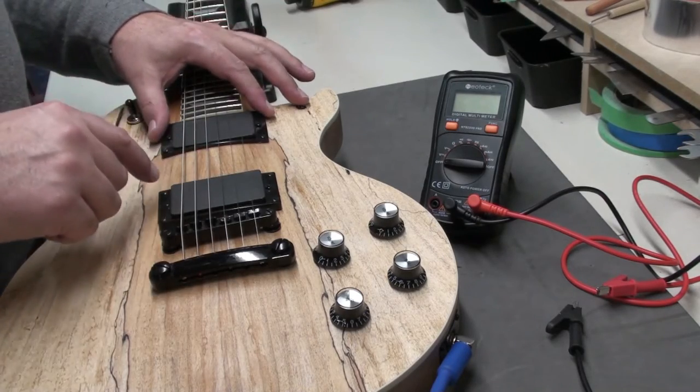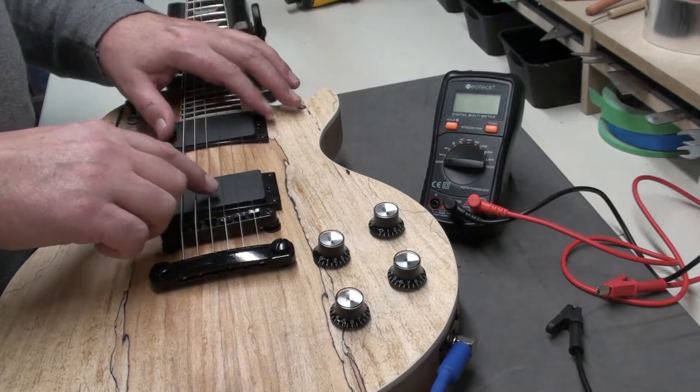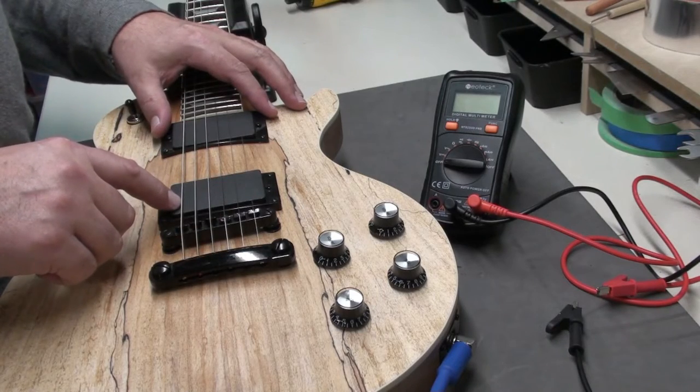Always compare the same style. So these are humbuckers, so you would compare the impedance or resistance of these humbuckers to another set of humbuckers, to give you a starting point to see which one has a little more output than the other.